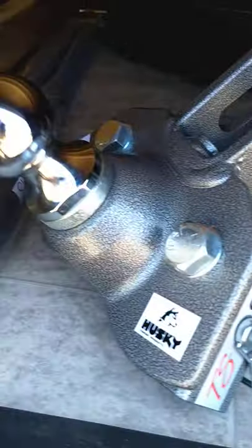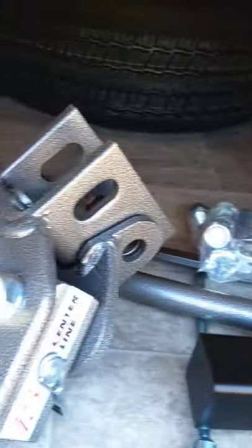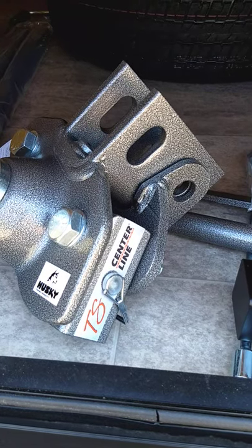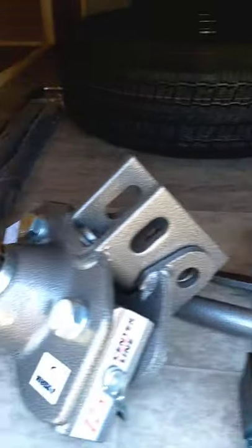This is your hitch — a Husky Centerline weight distribution hitch with built-in sway control. We'll show you how this operates when you come to pick it up. If you need to refresh your memory, you can go to their website and follow the link to their hookup video.